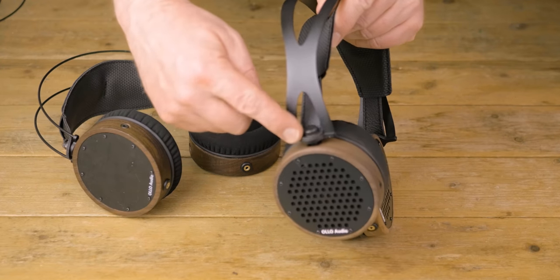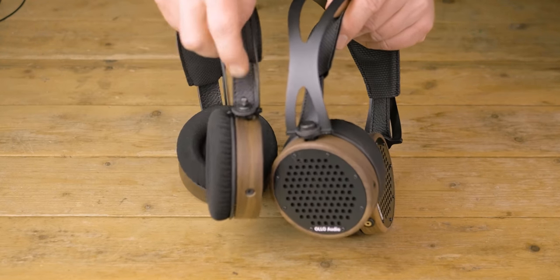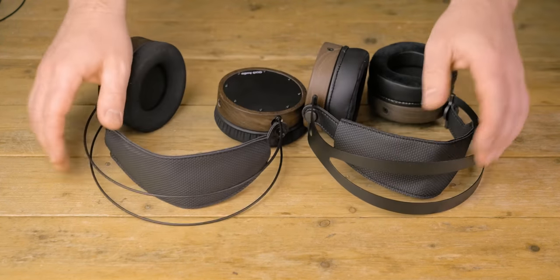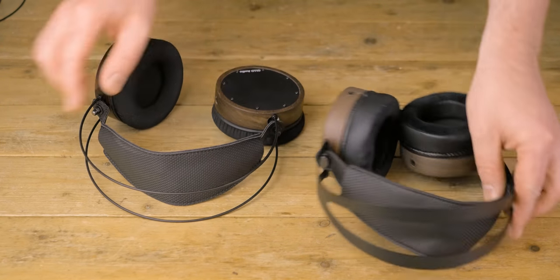The screws which hold the headbands have been changed too — looks a bit nicer this way in my opinion. And Ollo Audio redesigned the headband. The previous one suffered somewhat from ringing when you tapped it, and with the new design they have eliminated that a lot. I never had an issue with the ringing, but it's nice they addressed it.